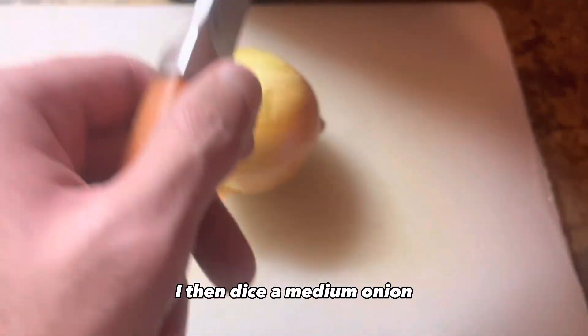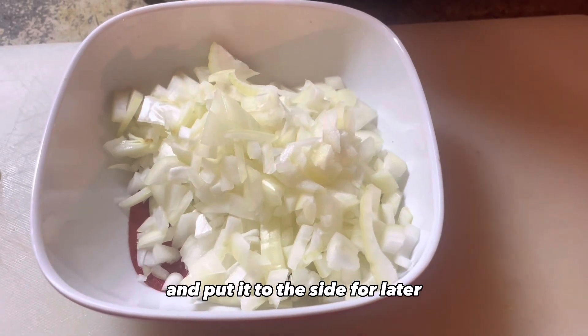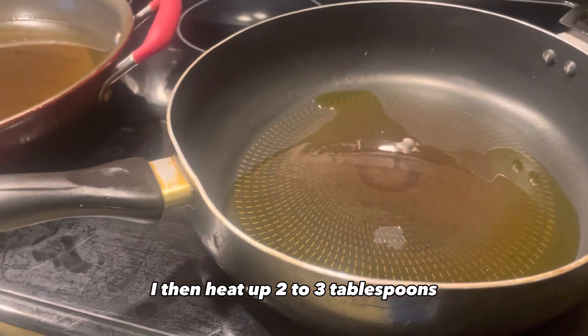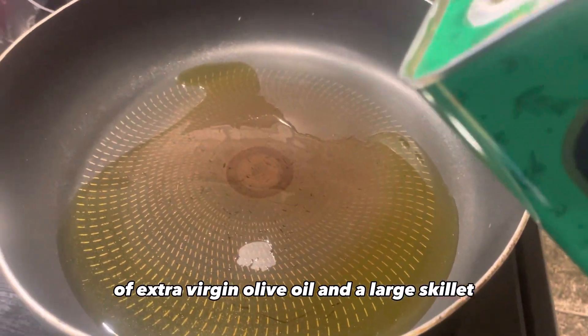I then dice a medium onion, put it in a bowl and set it to the side for later. I then heat up two to three tablespoons of extra virgin olive oil in a large skillet.